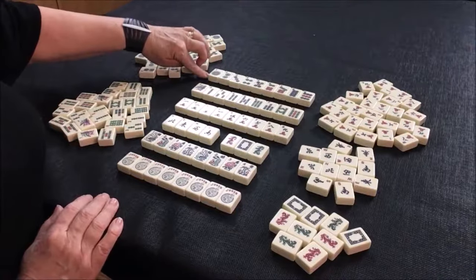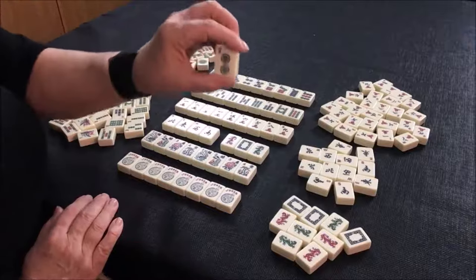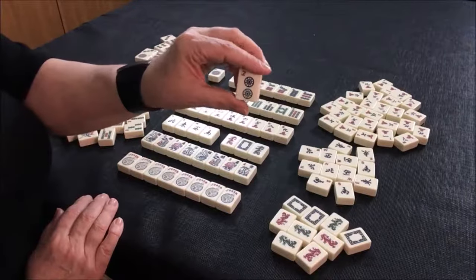Dots are numbered one through nine. Some people call these balls or plates.